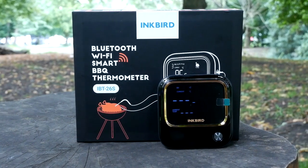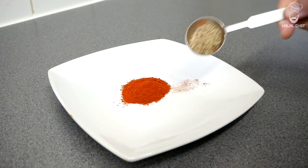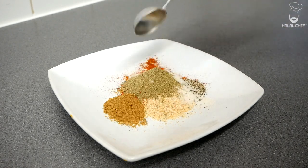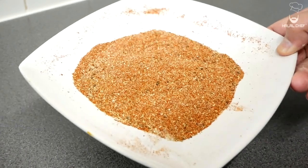Now I'm going to charge up the device and do a cook with it. Let's start with the dry rub: smoked paprika, freshly ground black pepper, garlic granules, cayenne pepper, a little cumin, brown sugar, oregano powder, some salt, and a little MSG. Give that a really good mix and set aside.